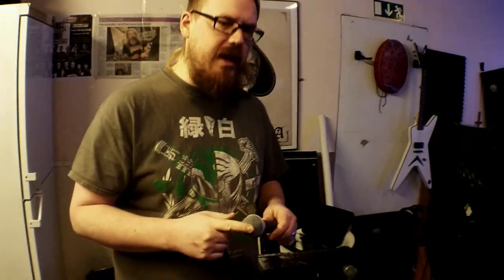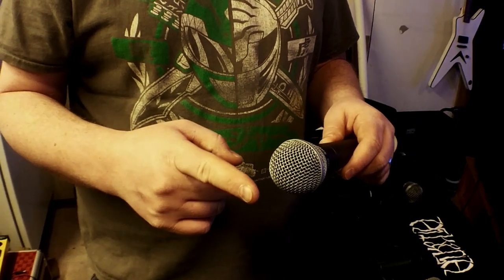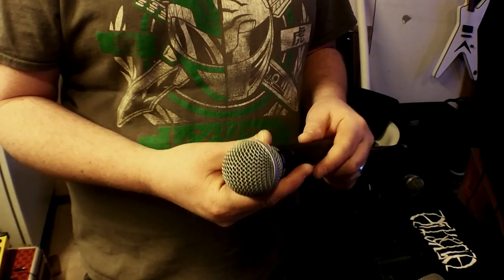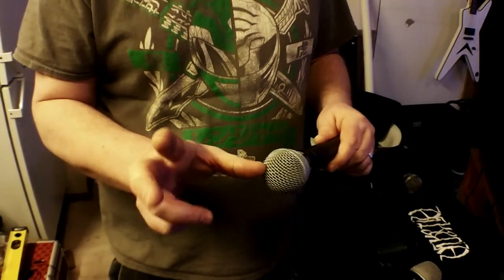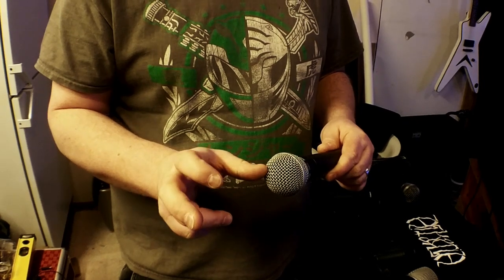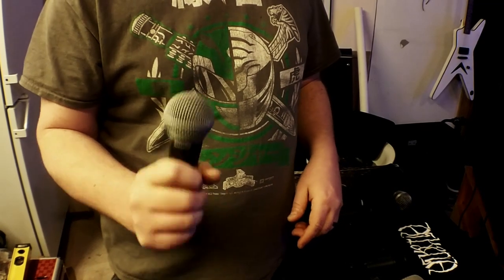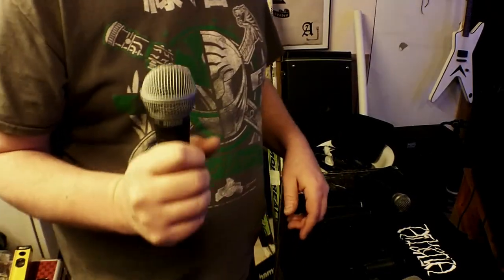The SM58 — I highly encourage you to grab a handful of these and always have them with you. Some bands have five or six singers, and if every single one of them is singing through one of these, you're in good hands. It has a proximity response so that the closer the mouth is to it, the more bass you get, which isn't always a good thing. Hopefully singers have good technique and are singing far away from it, so you don't get that over-emphasized bass response. These are really indestructible and very good microphones.